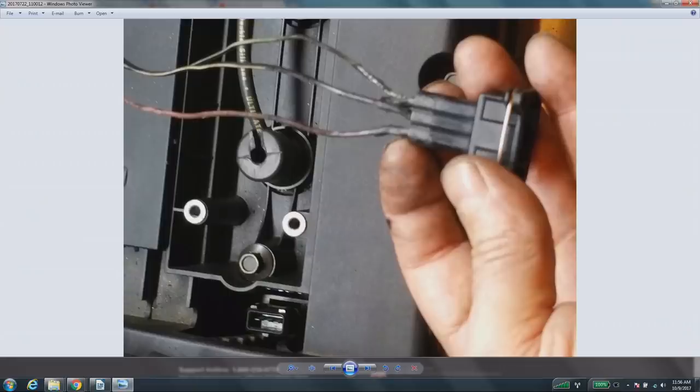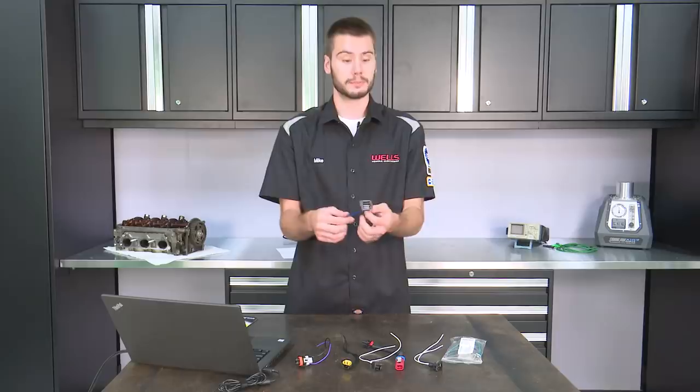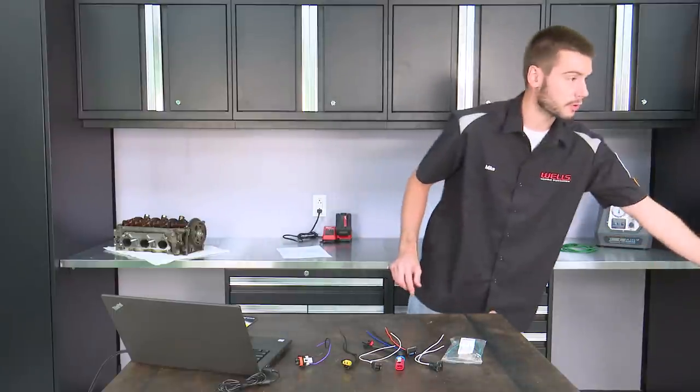If we look at the old connector that he has here, you can see on the right side of the connector, you find the orange wire, the middle is black, and the left side is blue. On our new connector, part number 789, you can see that the orange is on the left side and the blue on the right side.